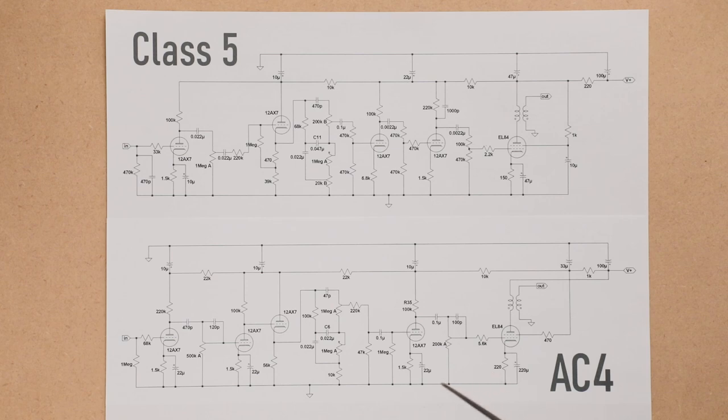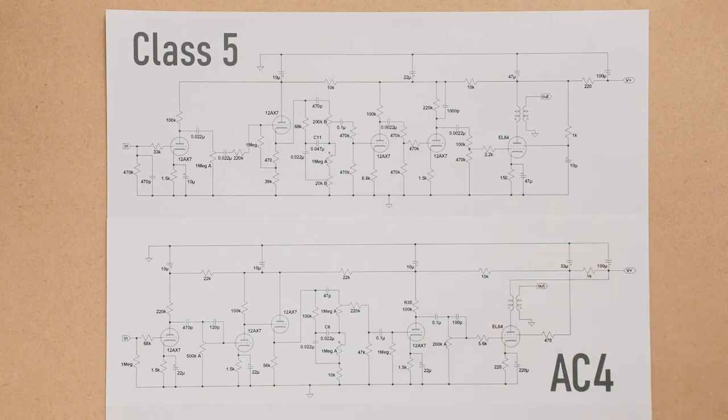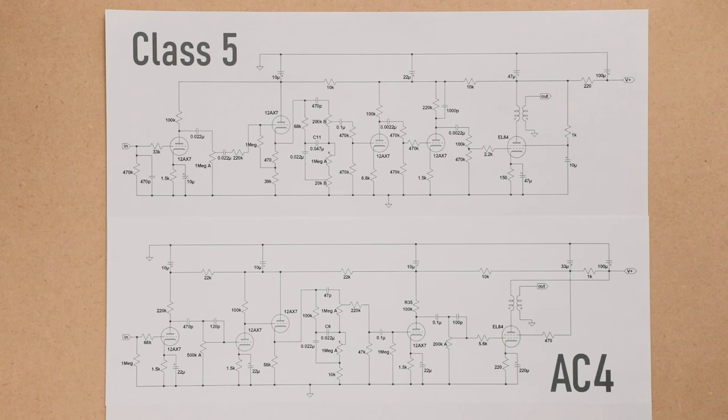I went ahead and cut some traces and rewired everything to get a Class 5-mimicked AC4. One thing to note: I haven't drawn out the power supply because I didn't touch it at all when modding. Whatever power supply was in the AC4 — the rectifier and all that — is still the same. That's going to be a big difference between my modded version and a real Class 5, since Marshall probably has a more robust power supply.